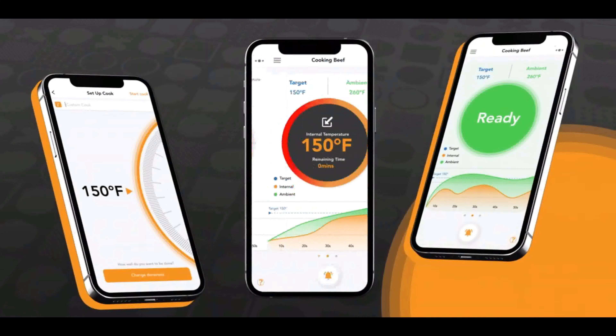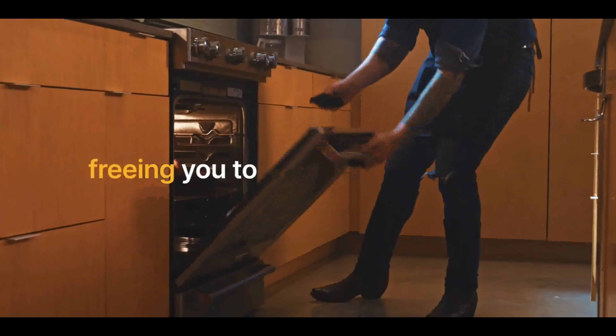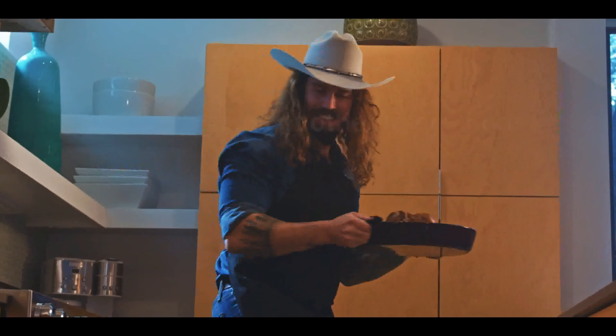The ProTemp Plus alerts you when your desired cooking temperature has been reached, freeing you to get other things done instead of having to constantly check the meat.